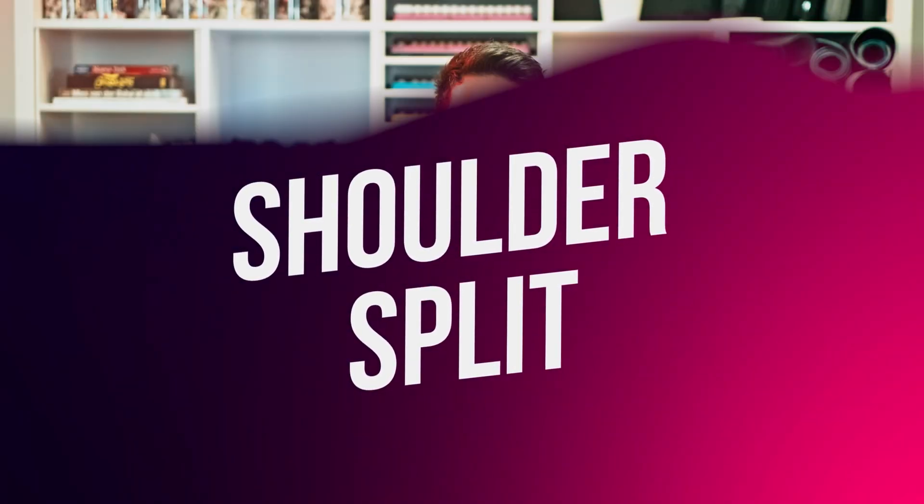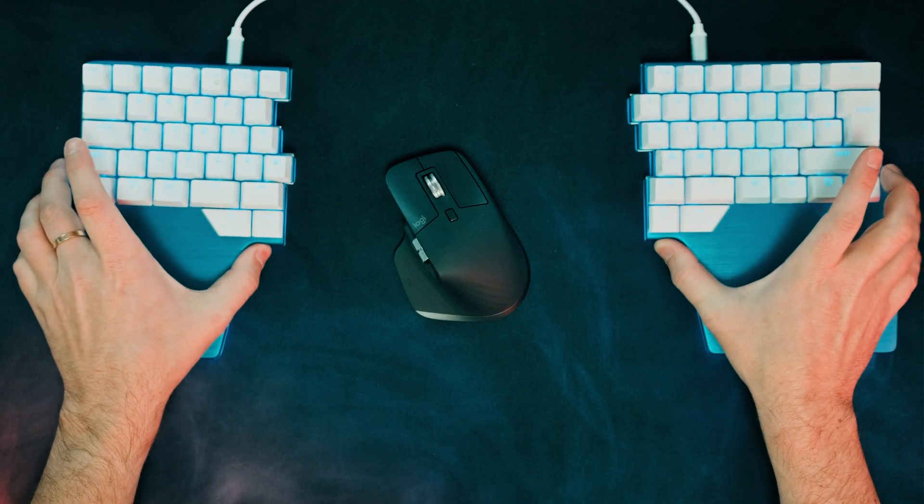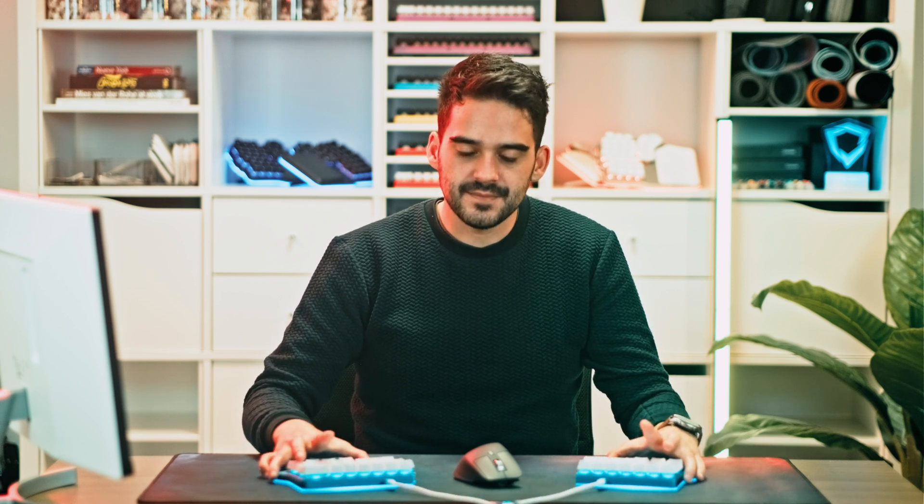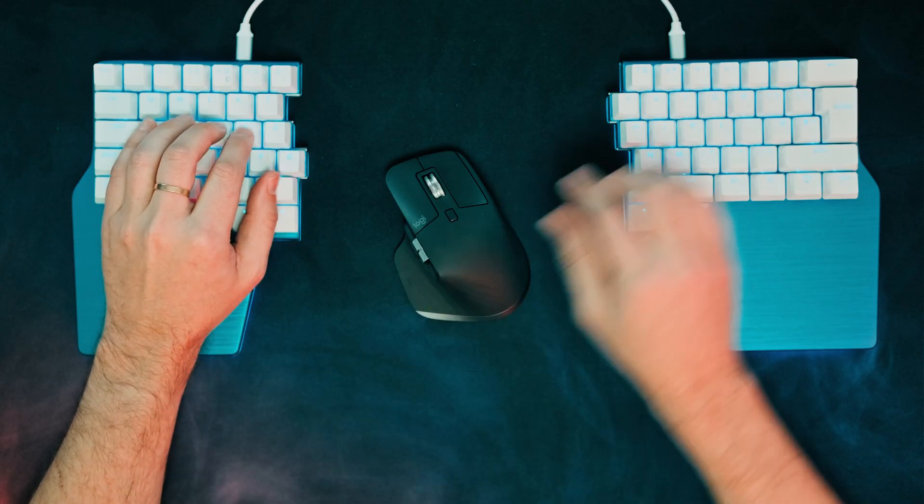Medium split is one of the most common setups, but you can keep going. Now try placing the halves of your keyboard in front of your shoulders. You'll instantly notice that your chest opens up and your back is now straight. In this scenario, you don't usually need to rotate the keyboard inwards. Your wrists will be naturally aligned with your forearms.